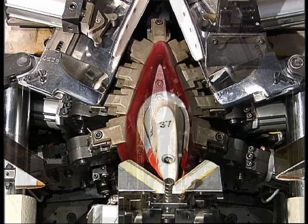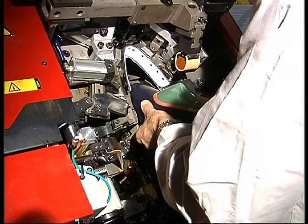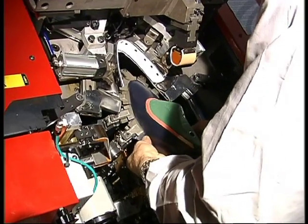In addition, by simply pressing a button, we can opt for the mix system that uses a crown for the toe and nozzles for the ball and waist. Here we see a shoe being lasted using this system.